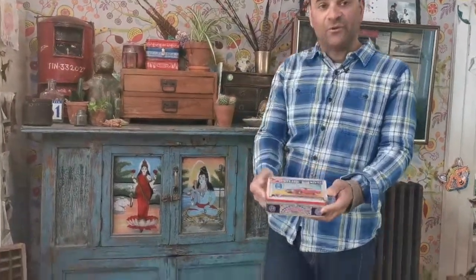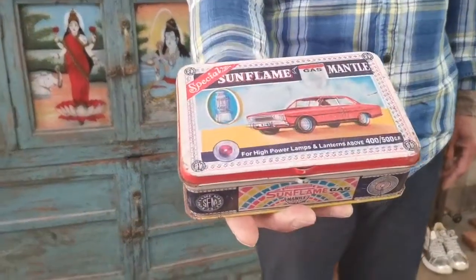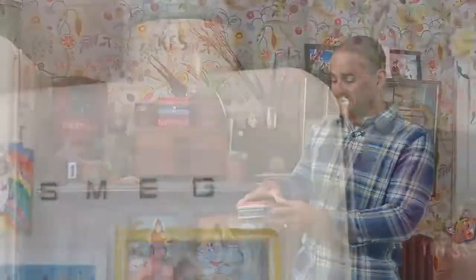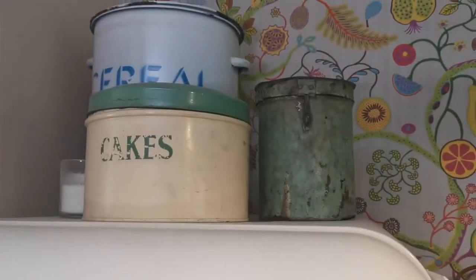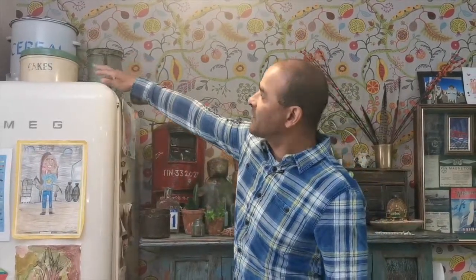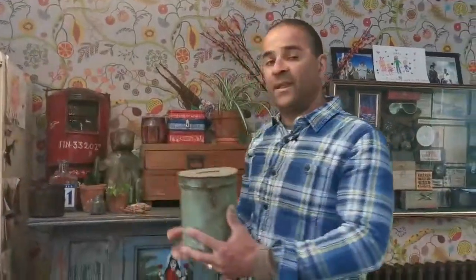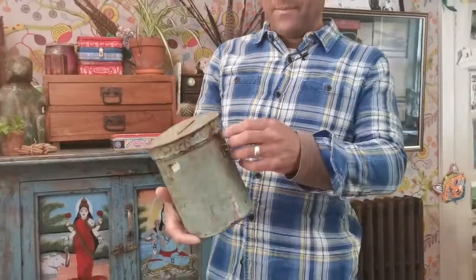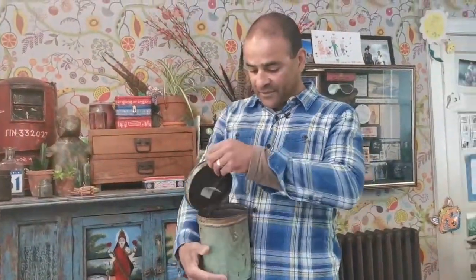These are old tins — these are mantle tins. Mantles are the little wicks that are used in lanterns and gas lanterns. Up here we've got these old round tins: there's a cereal tin which is obviously British, then an old cake tin, and then we've got an old Indian storage tin. These would have been used for storing grains back in India.